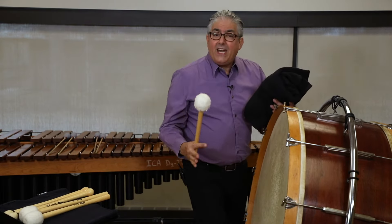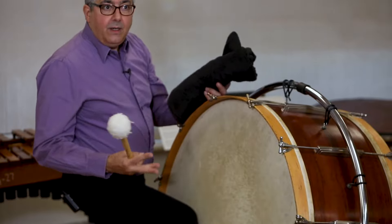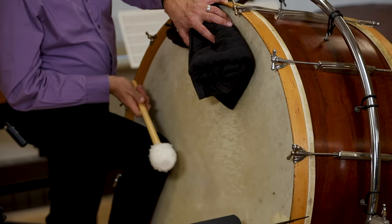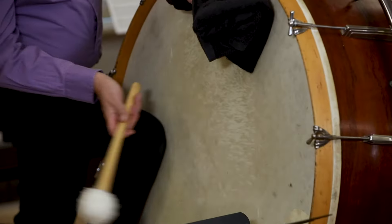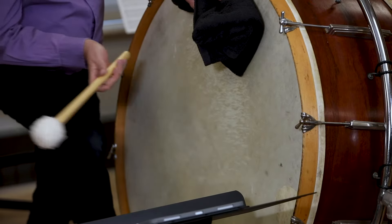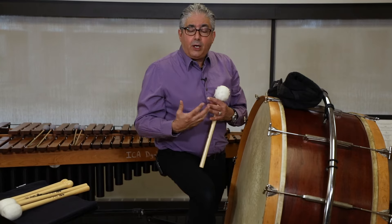Managing the sustain is done either with your leg, my second black towel, or both. If I want a very dry sound with a lot of punch, I'm going to play in the center of the drum and mute it a lot. If I want more sustain, I'm going to play off center — I'm still muting it. If I want less muffle, I'm going to take my leg off of the drum. Any combination of this type of muffling and placement on the head gives you the opportunity to be a creative percussionist.